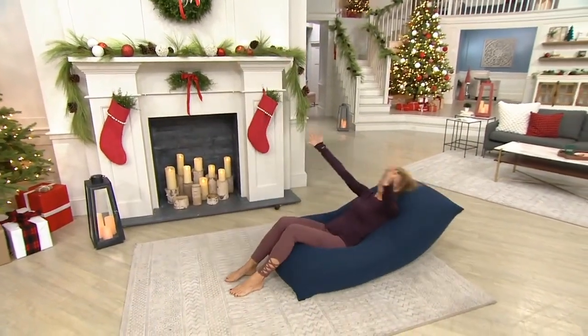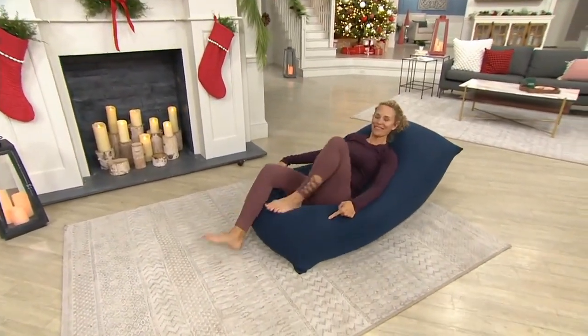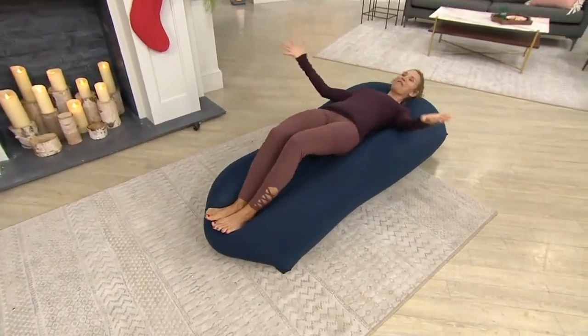Now you tilt it back a little bit and just kind of lay right into it — there's your recliner. Why is that so much fun?